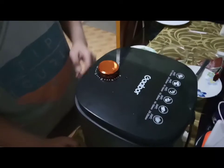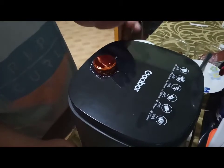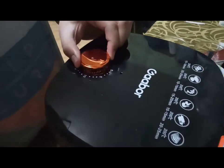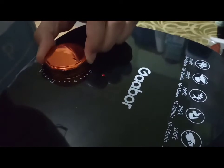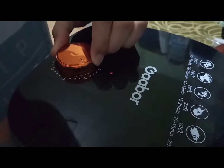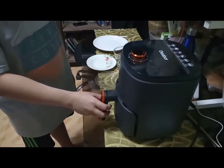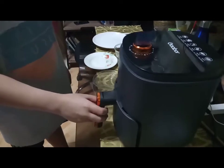So I'll be setting my air fryer to 4 minutes and 200 degrees Celsius. My clubhouse sandwich is already done, so I'll be taking it out from the air fryer.